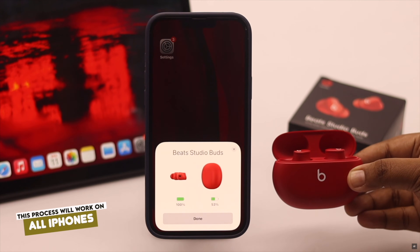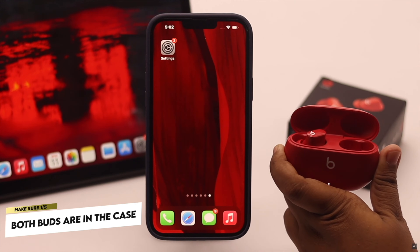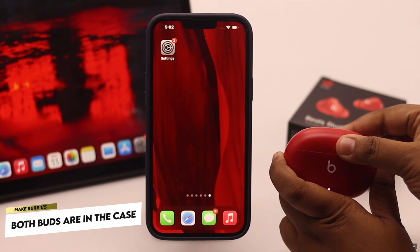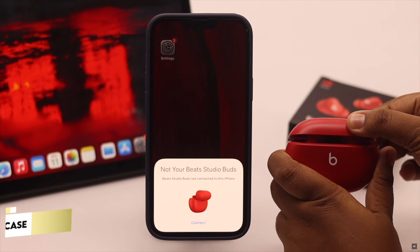First, you have to make sure you have both Beat Studio Buds in the case, because if you don't have both buds in the case, you won't get the pop-up on the iPhone and you won't be able to connect them.